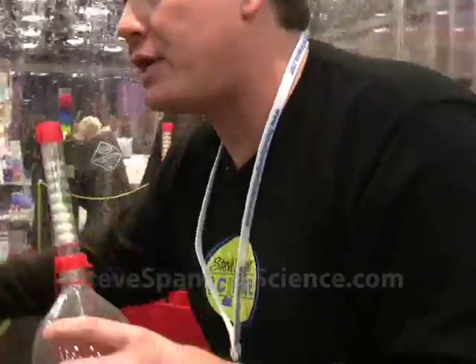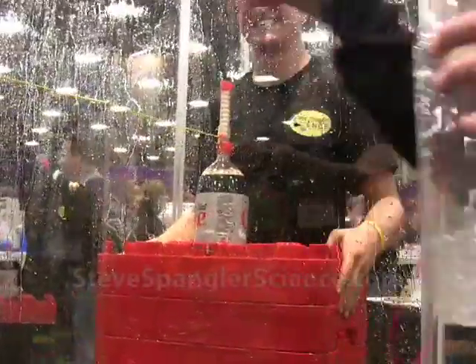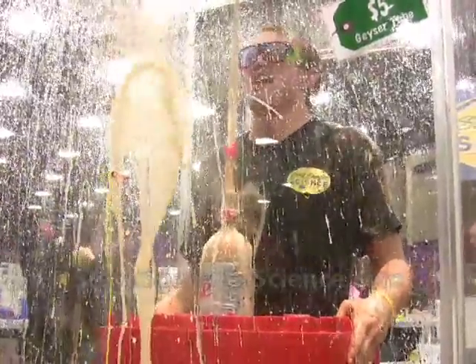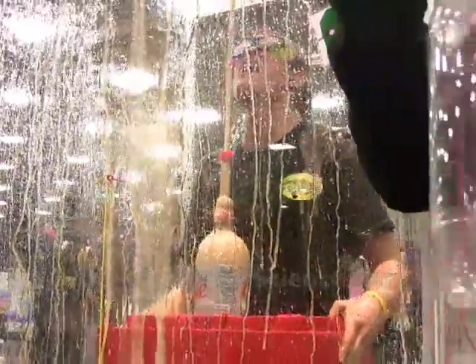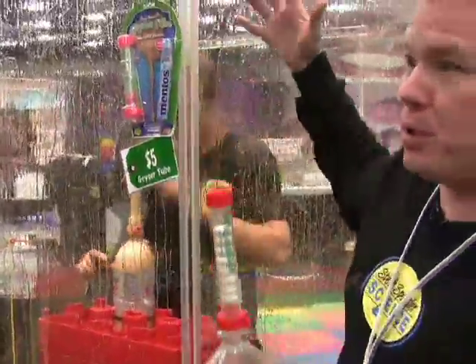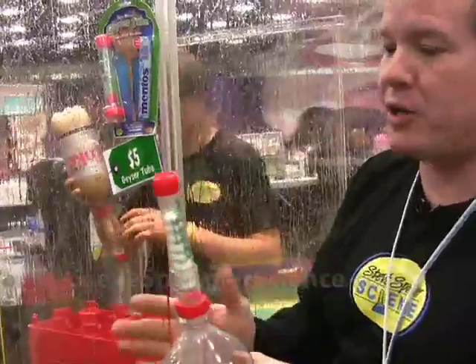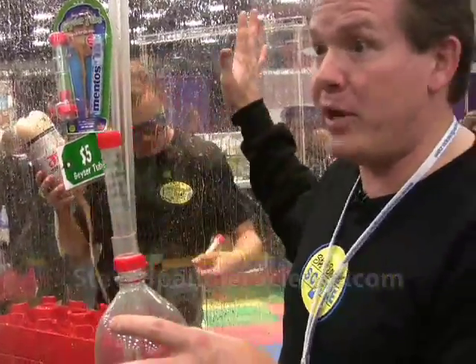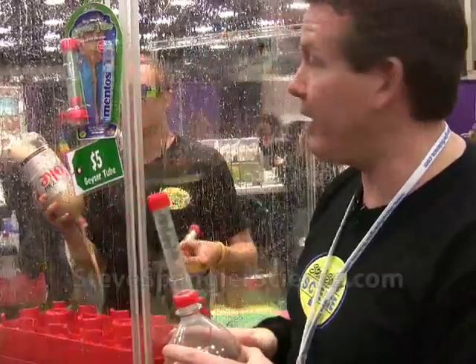If you'd be kind enough, take the string. Let's take a look at what used Mentos look like. Three, two, one. Just as good as the new ones, right? Because we even have more nucleation sites on the outside, so it starts to come out. You get this beautiful fountain. And so now we've answered the question — you can reuse the Mentos. Boy in the Box proved the point. And now you know.